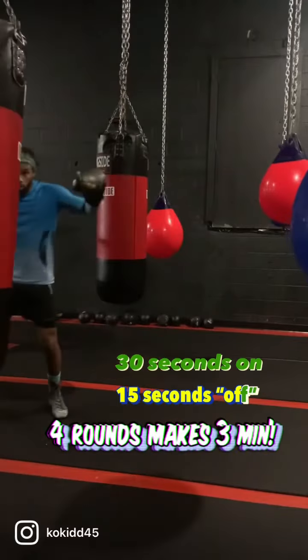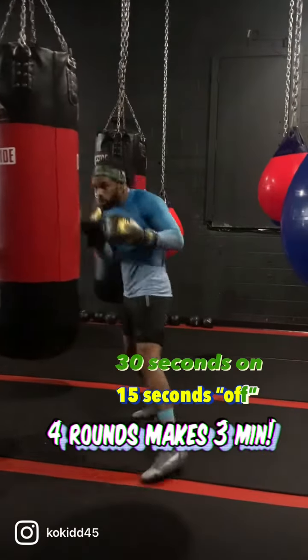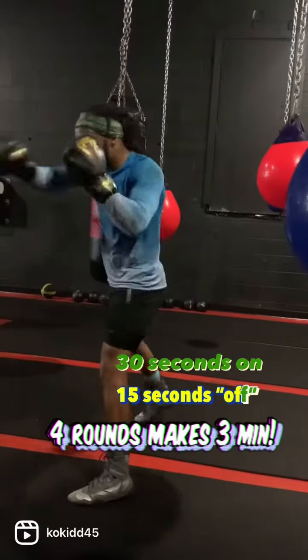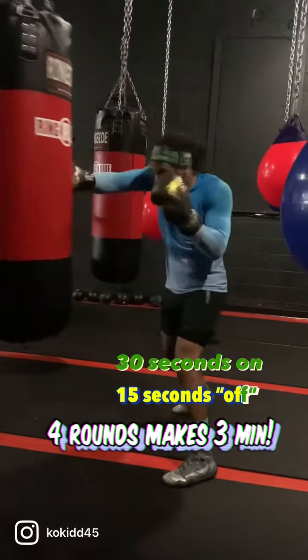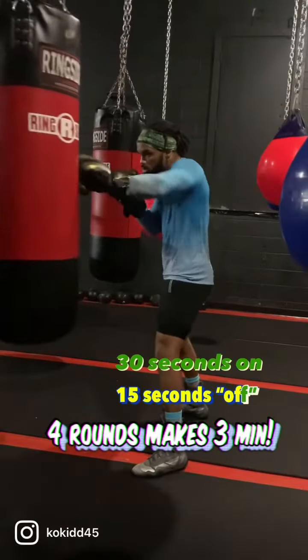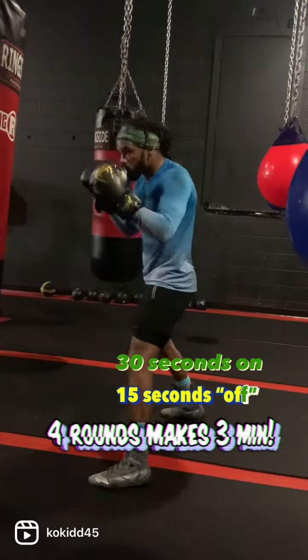Then during that 15 second active rest, you can decide whether you're going to move around, move your head in place, or keep your hands up. I think moving around is the best bet — it's the most realistic. Think about it: 30 seconds going hard, and then you probably move around catching your breath and getting your strategy back together.